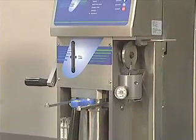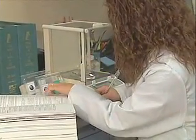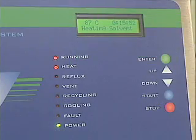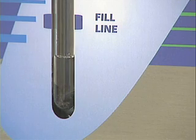Once the process has started, the technician is free to move to other work. No monitoring is required. The system will take care of every step — from adding the solvent, heating the solvent, performing the extraction, and automatic solvent recovery at a rate of 97% or better.